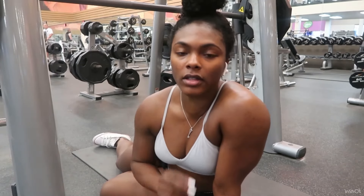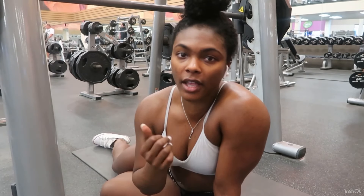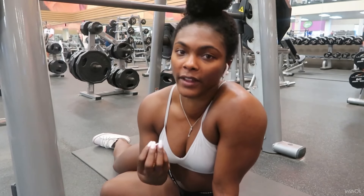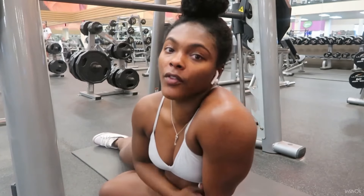Just like on the leg press machine — the closer your legs are, you'll feel it in your quads; the wider your legs are, you'll feel it in your glutes and hamstrings. This variation was for quads; now I'll show you how to do it for your glutes.